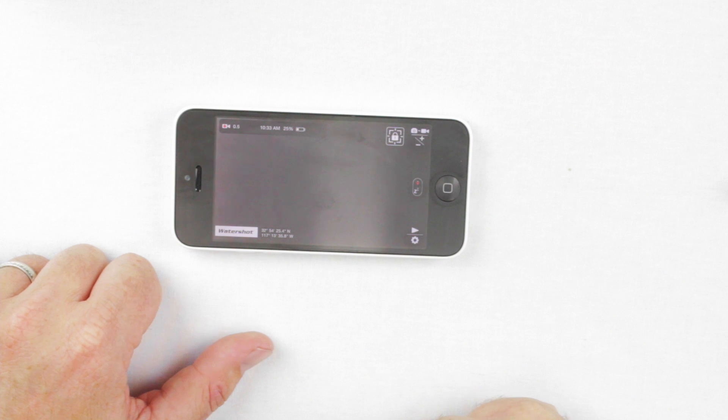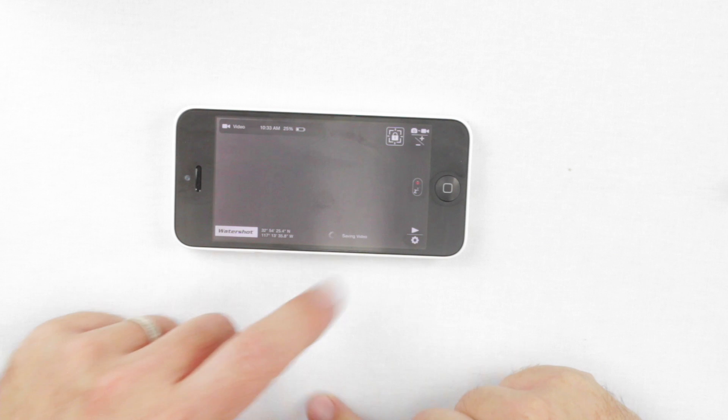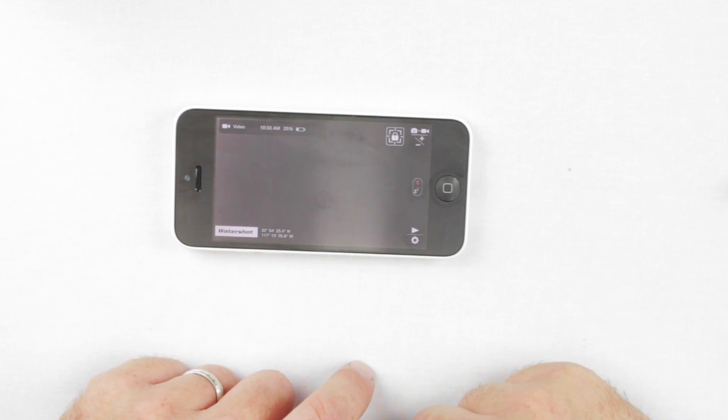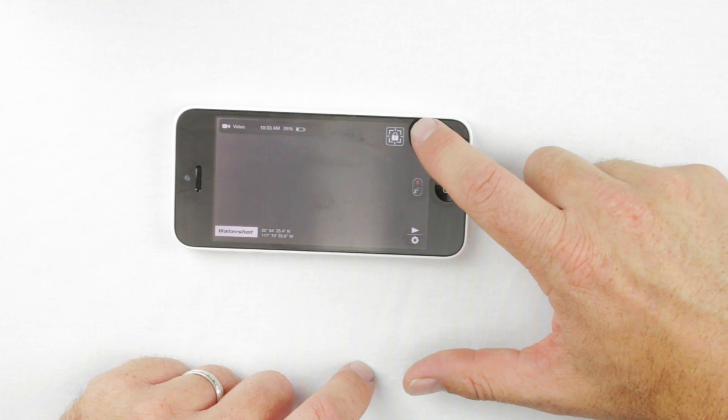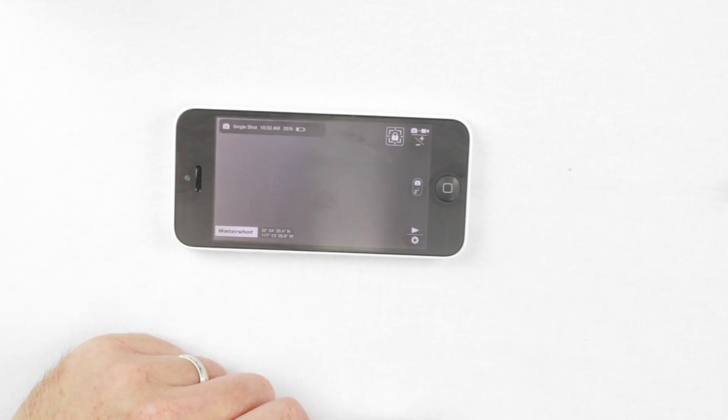In video mode, a tap on the center button starts recording. You'll see a timer display. Hit the center button again to stop the video — you'll see the app saving the video. Then tap the top button again to change back to photo mode, which is single shot mode.